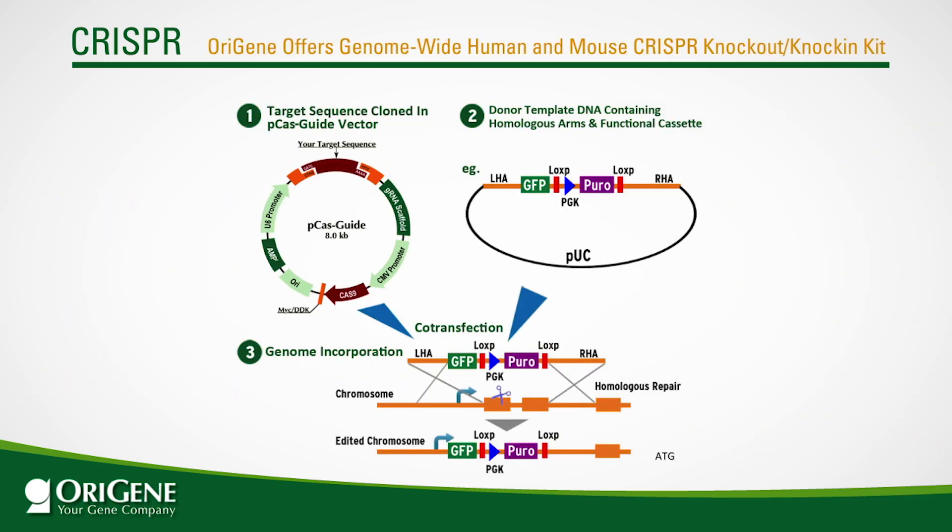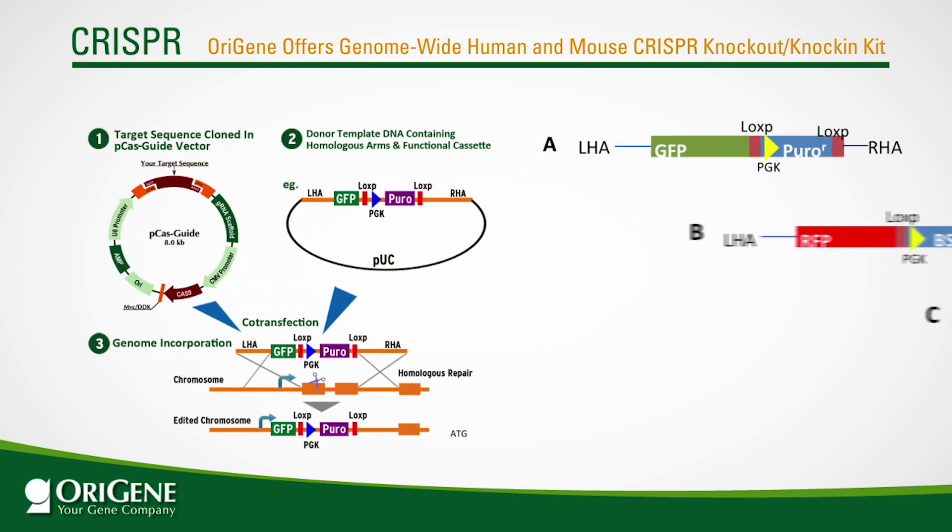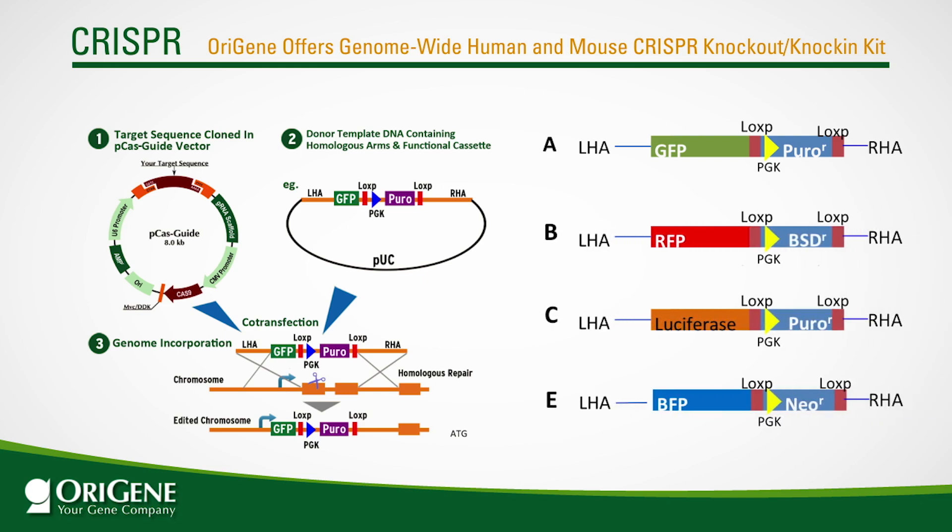OraGene offers genome-wide human and mouse CRISPR knockout knock-in kits. With these complete, ready-to-use kits, you can knock out almost any gene from the genome and knock in the GFP and puromycin cassettes simultaneously. You can study the consequences of gene disruption and potentially do a promoter study at the same time. OraGene also has other functional cassettes to provide different fluorescent proteins, luciferase, or different selection markers.